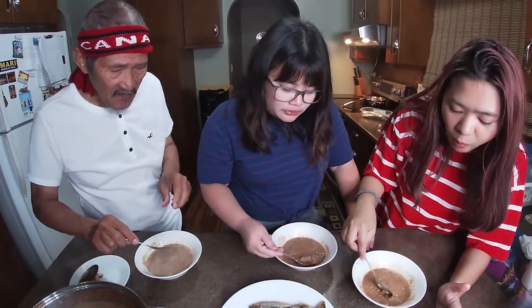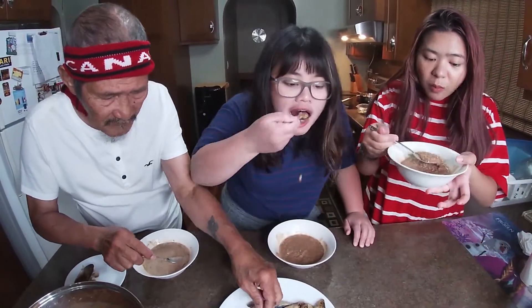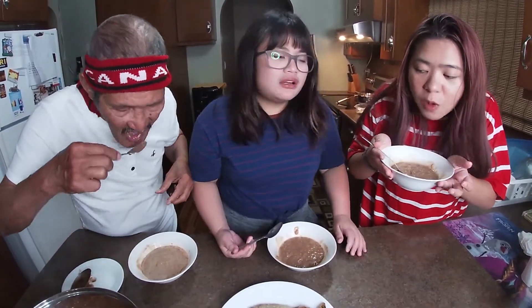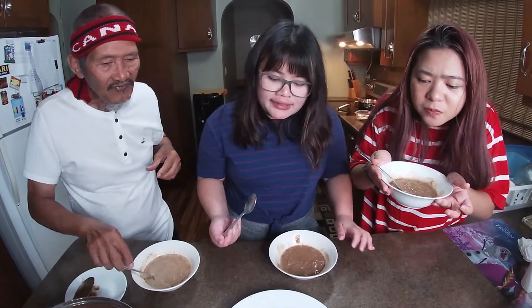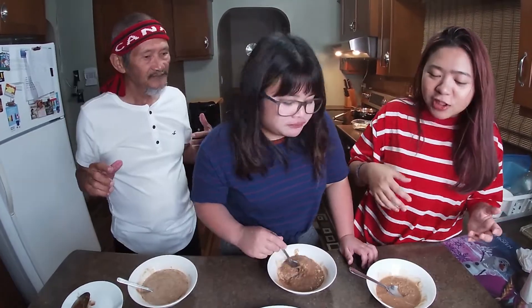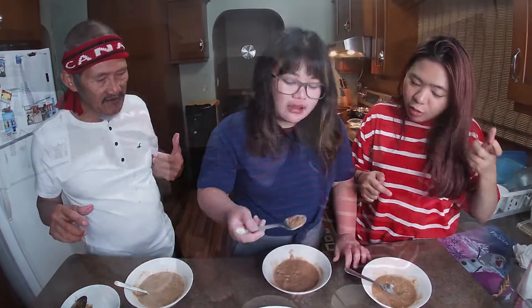Oh, combine it! Mmm! I like it. It's a perfect blend of sweet and salty. For the first time, it's a combination of tuyo and chocolate. There we have it, guys. This is one of the best breakfasts I've had in my life. Am I right, guys? Yeah!